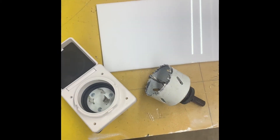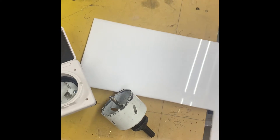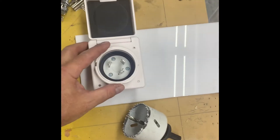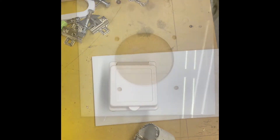Since my hole's too big on the trailer, I'm going to use this scrap piece of white acrylic to cover up the hole on the outside. I'm going to have to drill it so that the plug will fit through it nicely, and then I can attach everything and put some silicone to seal it up.